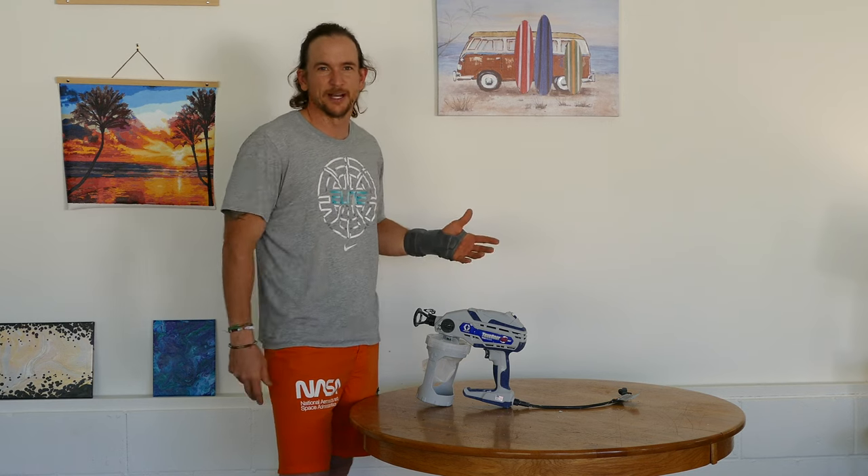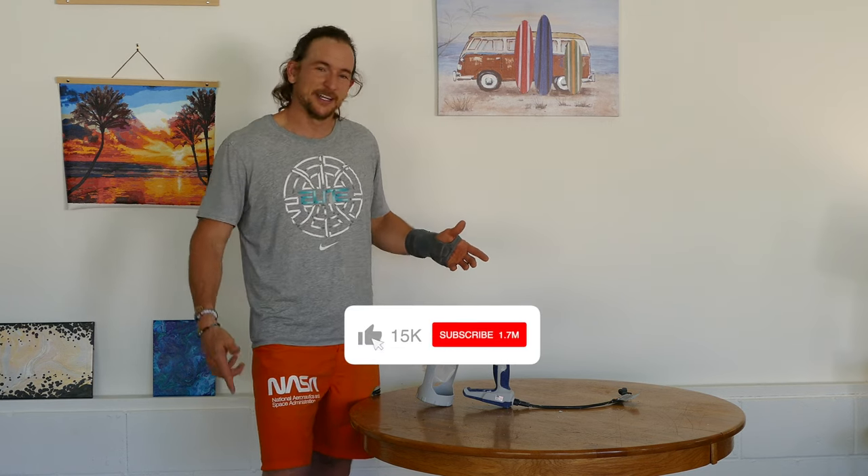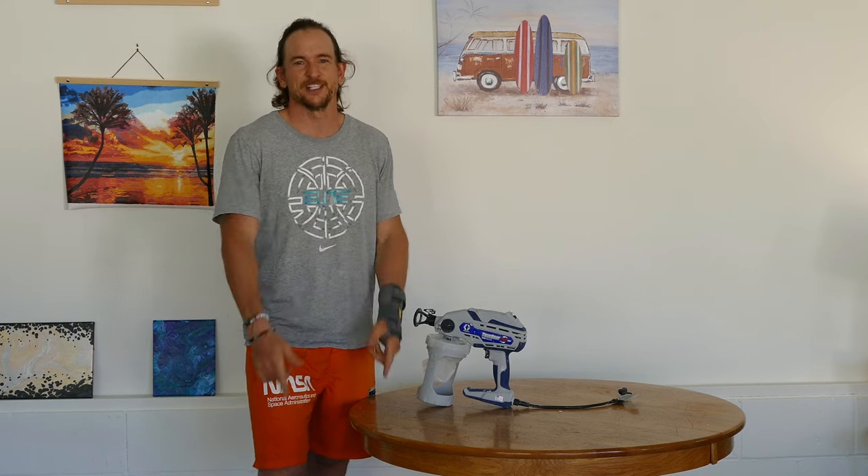So that is all for this video. I hope you enjoyed. If you did, give us a thumbs up, make sure to subscribe for more content like this in the future, and thanks for watching.